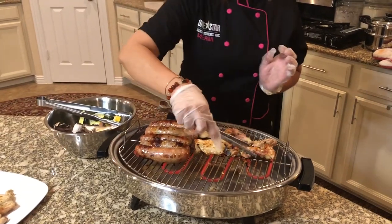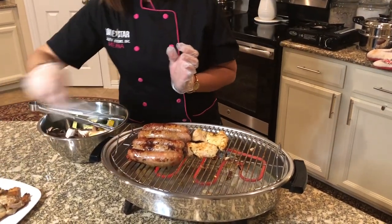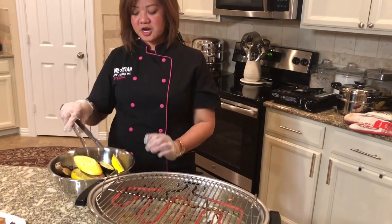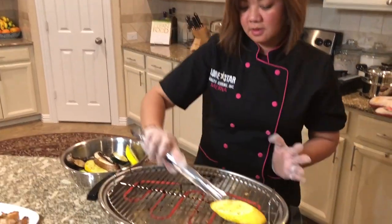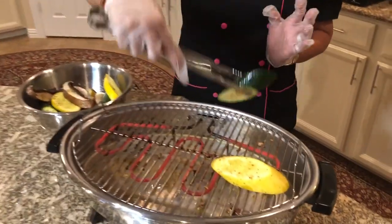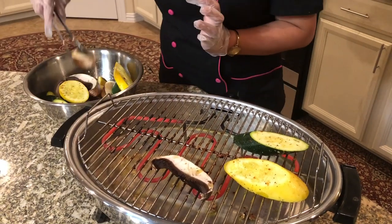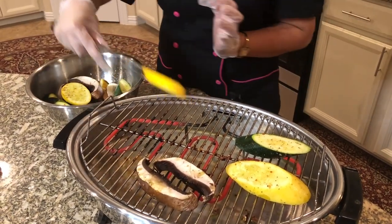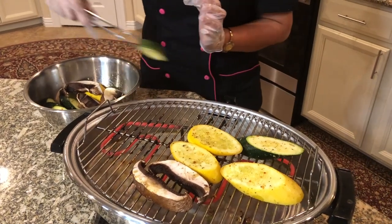Now let's start grilling our vegetables. I have a yellow squash, a green zucchini, and a portobello mushroom — just layer them in your grill. After about ten minutes, the vegetables will be done.